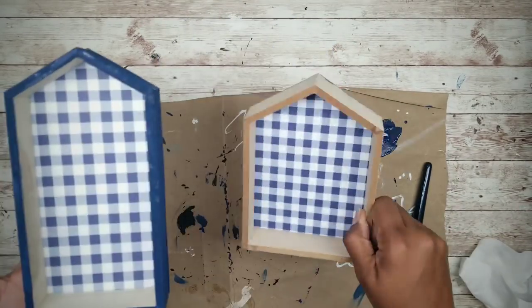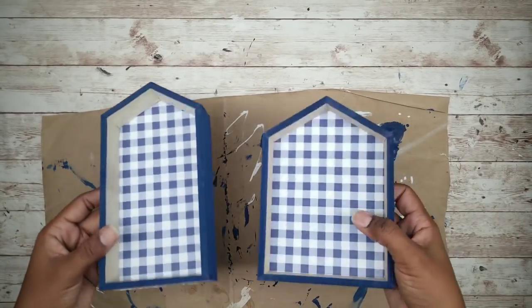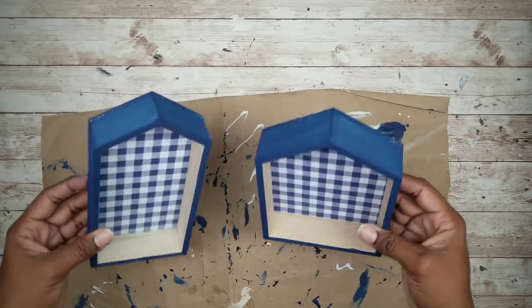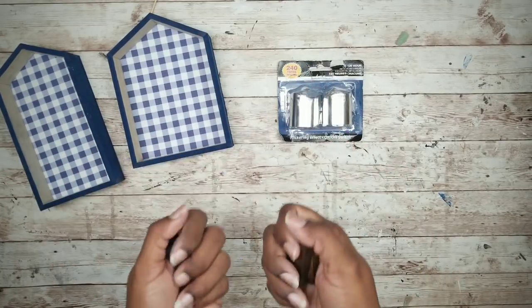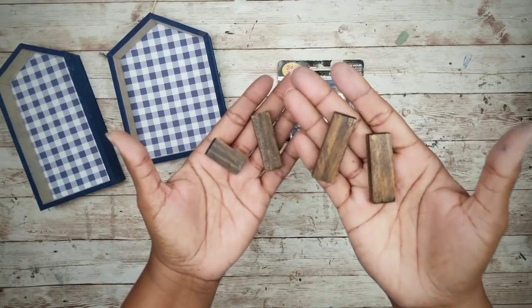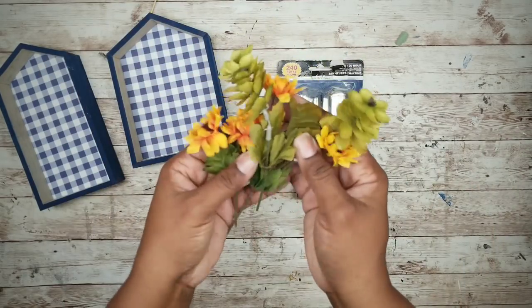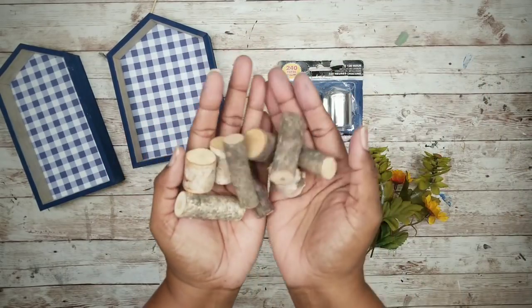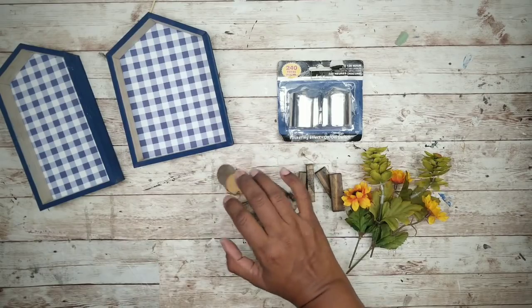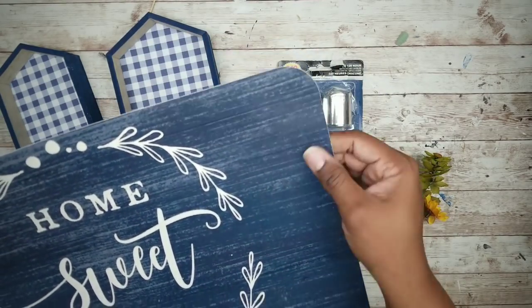Here is the frame fully painted. Repeat this for the second frame, and once it's dry, we can start to embellish our houses. I will be using a two-pack of battery votives, four tumbling blocks with one cut one third off, some small florals and greenery, some wood branch pieces from the Dollar Tree, and for a cover, the blue portion of a placemat.